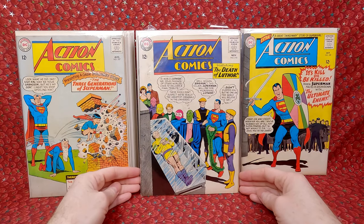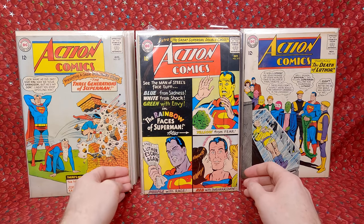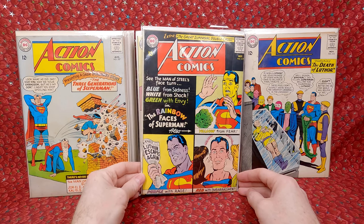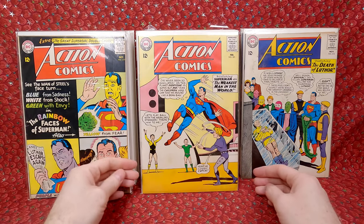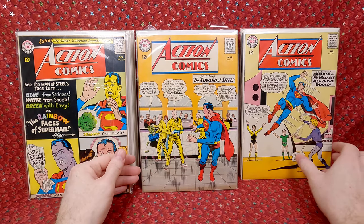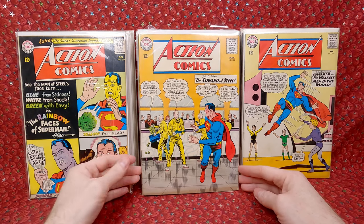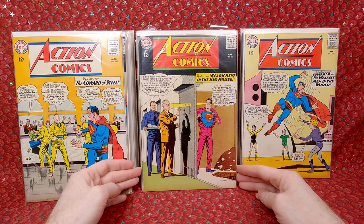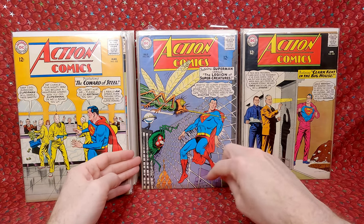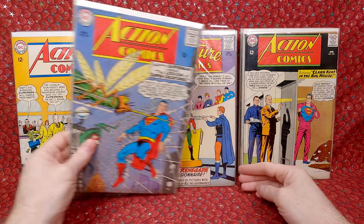Next stack: Action Comics 318, still Kurt Swan covers. 317 — awesome cover. 321 — love that cover. 322 — really cool cover, like a Bank of Harvard cover. 323 — another awesome cover. 326 — I love when there's monsters on the covers. Beautiful cover.